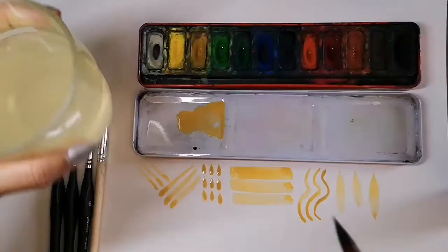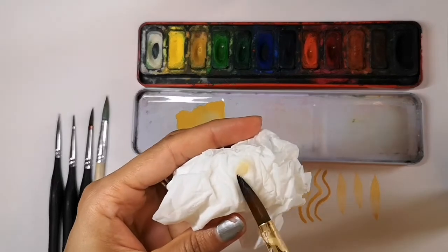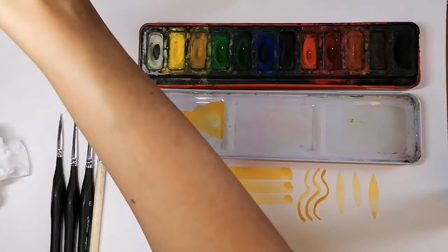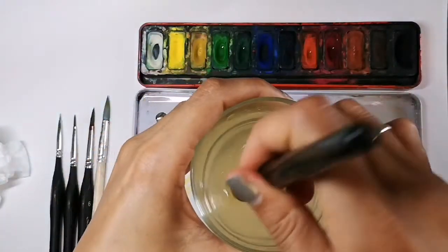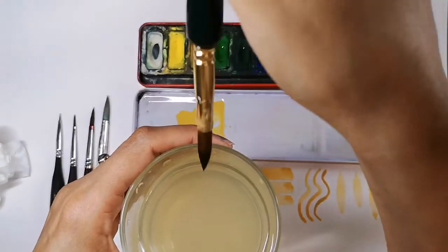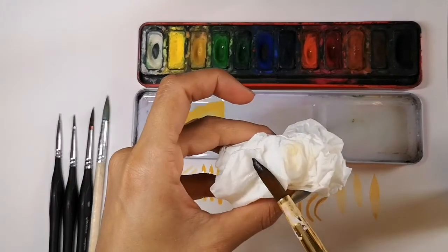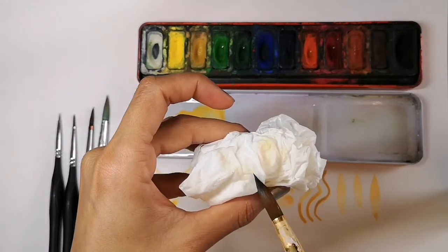If you think it's clean, you can check on the tissue. Twist the brush gently on the tissue — it still has a bit of paint on. So you wash it again, gently running it through the water, wiping it on the side, and then twist it gently on the tissue to make a sharp, clean point.